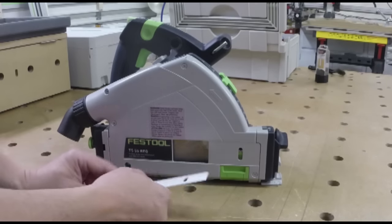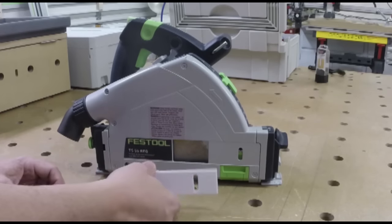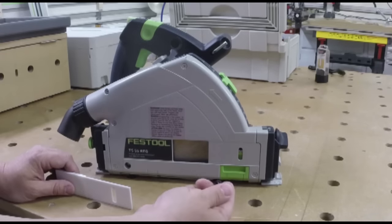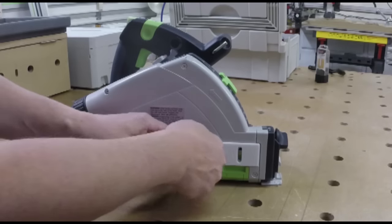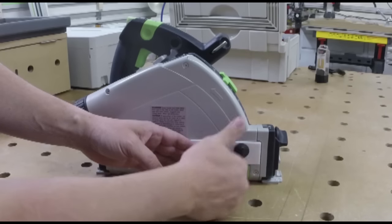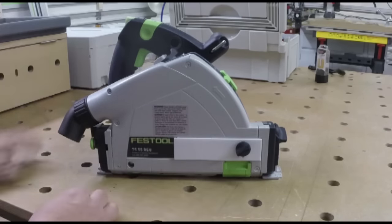So what we've done is we've created a 3D printed cover that can easily go on without any modification. Utilizing your splinter guard and the knob that comes with the TS-55, all you do is pop that over the hole and put your screw back into your splinter guard.